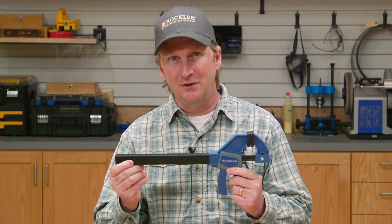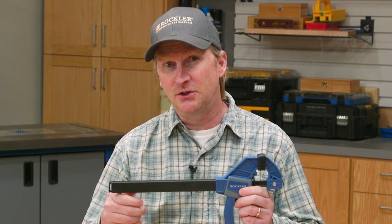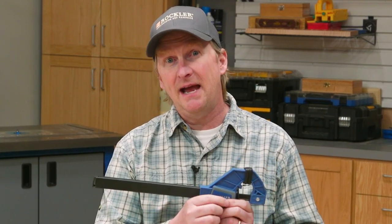This is our new spring-loaded clamp. Now this might look like a typical squeeze trigger clamp, but it hides a very innovative feature in this post — a patented spring mechanism that can close this clamp in an instant.